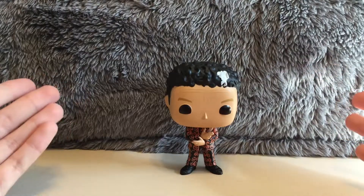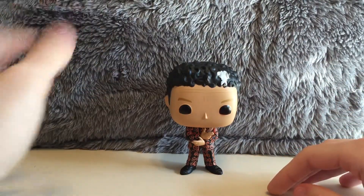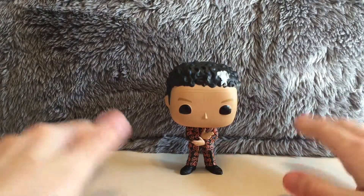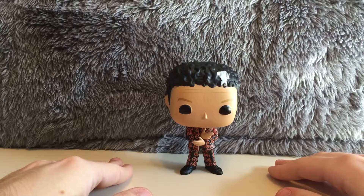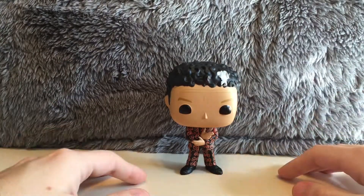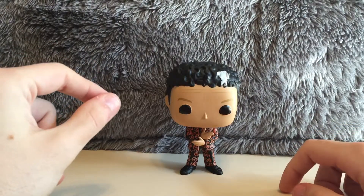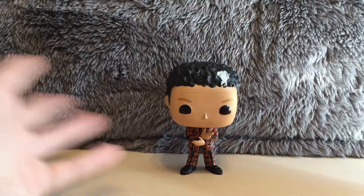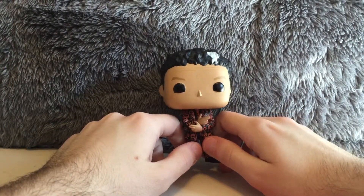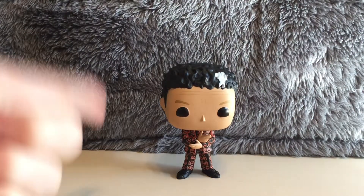Ever since I heard that they did a Pop of David S. Pumpkins, I was like, okay, I'm probably gonna have to get this pop. Because I will admit, I thought that Tom Hanks as David S. Pumpkins was pretty funny. And the cartoon of David S. Pumpkins — not that much to say, I don't know — but overall, once again, the Pop Vinyl of David S. Pumpkins, very happy with him, very nicely done, really cool pop.